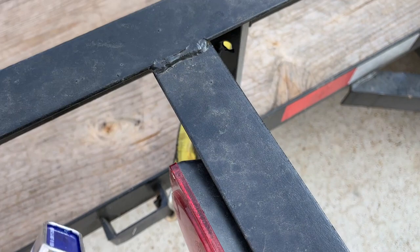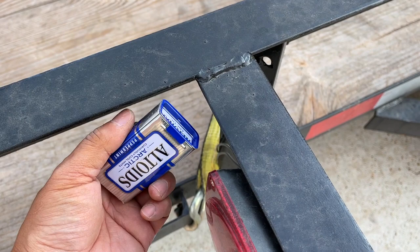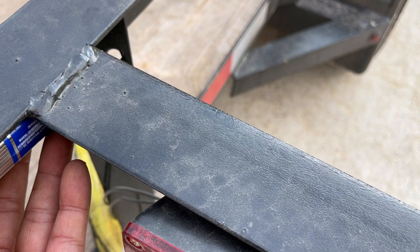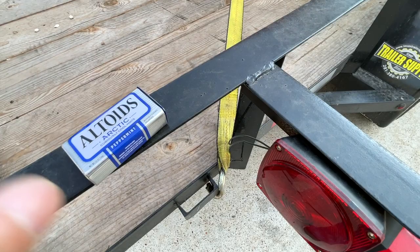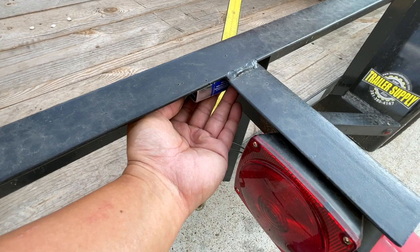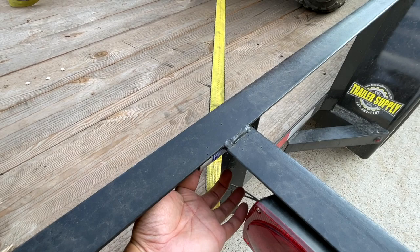I decided the best place is right here — I'll face the opening towards the back with the top facing upward. I'm going to glue it, tie-wrap it across here, and paint it black. You won't be able to see the Altoid box at all — it will be quite invisible. I may add an extra tie wrap just to make it look even so people don't get suspicious.